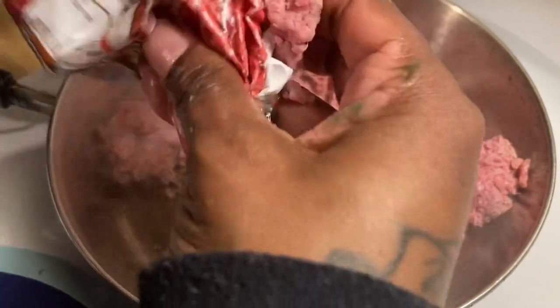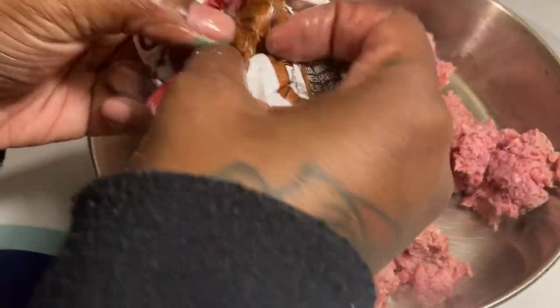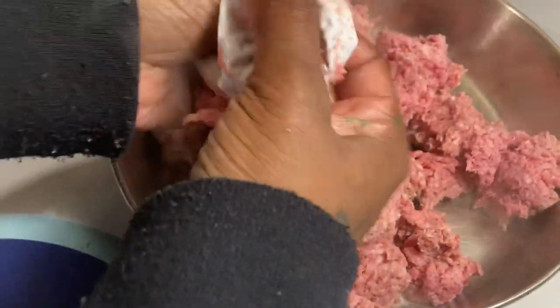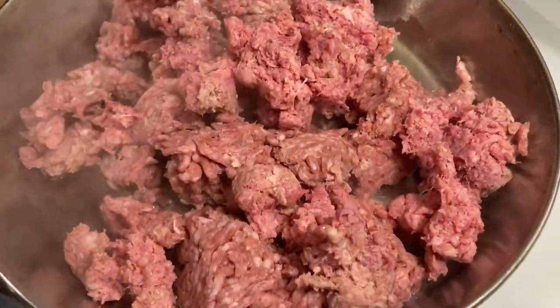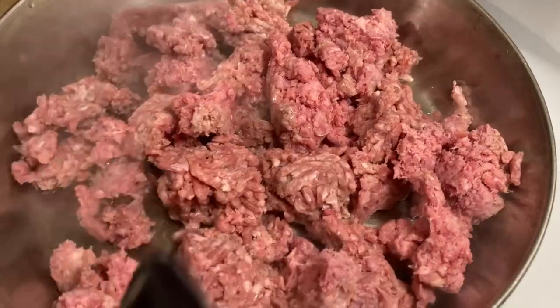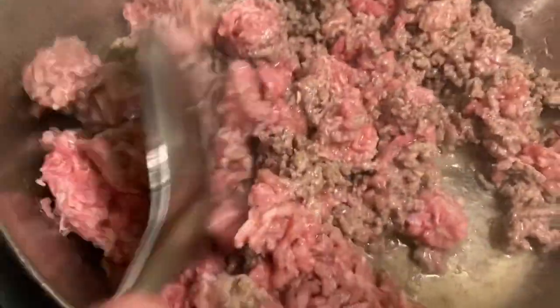I'm getting all the meat out, making sure I got every bit of it — don't want to waste any food. Once I get all the meat out, I let it fry. You can see the steam coming off it already because the eye is already on. I zoom in a little so y'all can see the meat is raw. You can tell it's getting brown as it cooks.